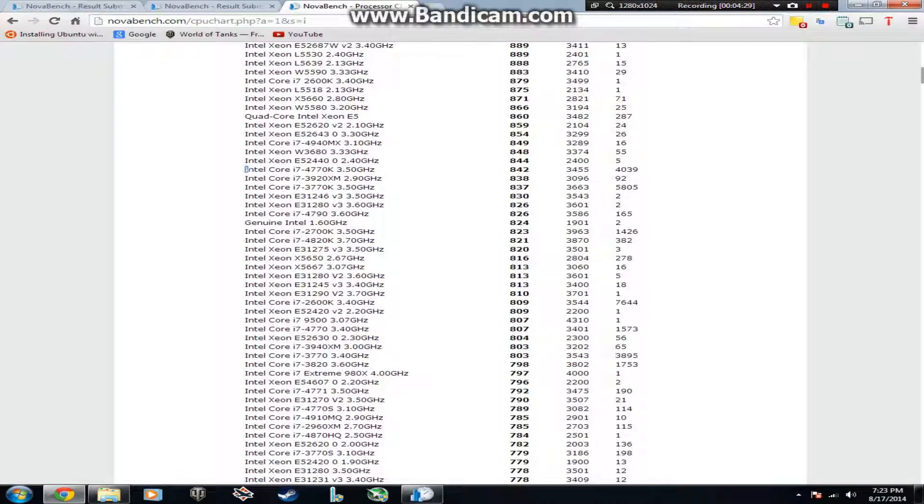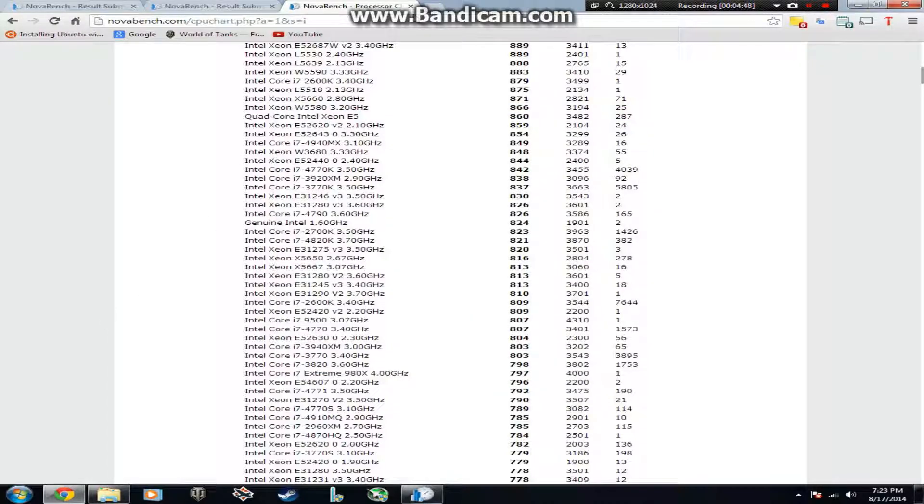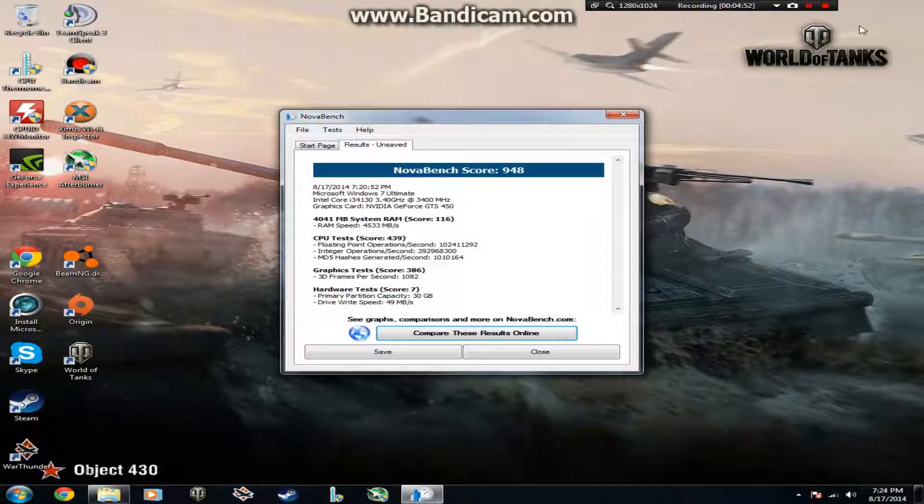Looking at the Core i7-4770K at 3.5 GHz, it does a lot better, scoring 842 — roughly double the i3's score. But of course you pay double or triple the price. I hope you enjoyed the NovaBench results.